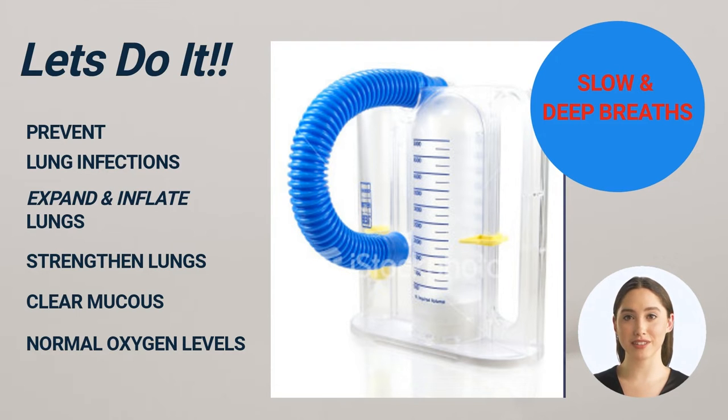It also benefits patients who may have low oxygen levels after surgery or a serious illness by helping you achieve a normal oxygen level. Remember to tell your patient that if they ever feel short of breath, they should report these symptoms to a nurse or MD.